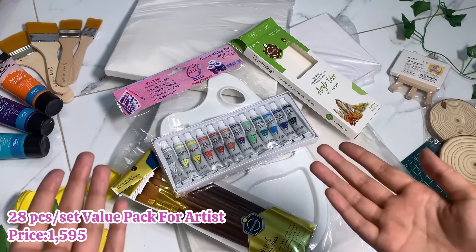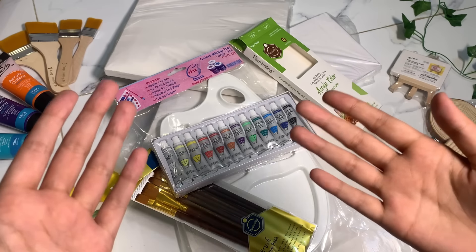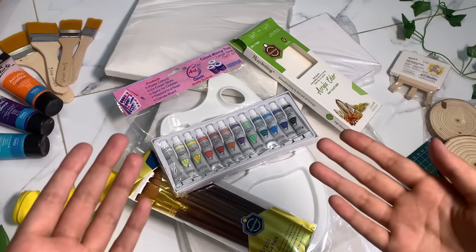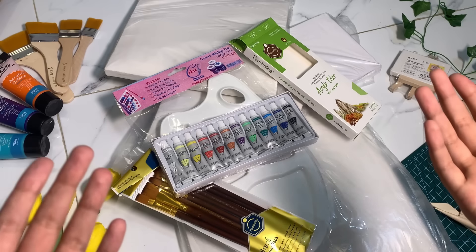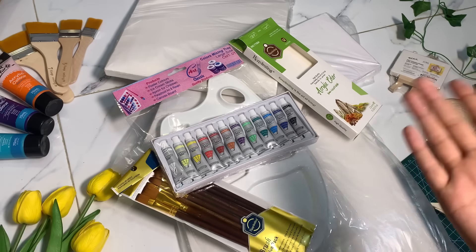Now I'm showing you this deal — it's a set of 28 pieces and it's an amazing deal. If you want to get into painting, take this deal — it will be easy. It's a beginner-friendly set. Because if you are just starting painting, I would definitely recommend you all take it too. It's also very affordable.